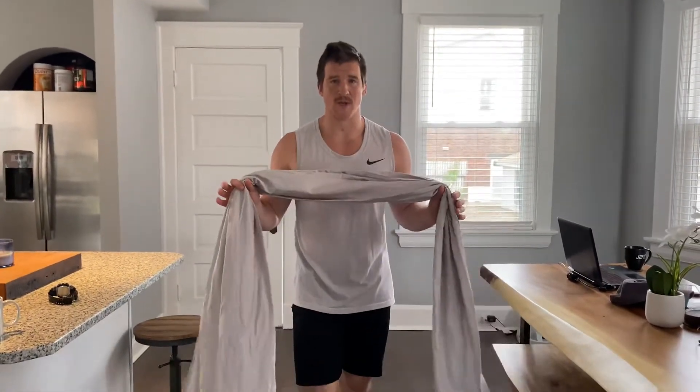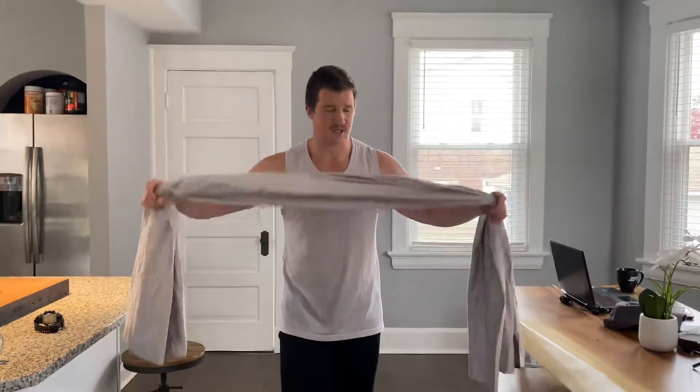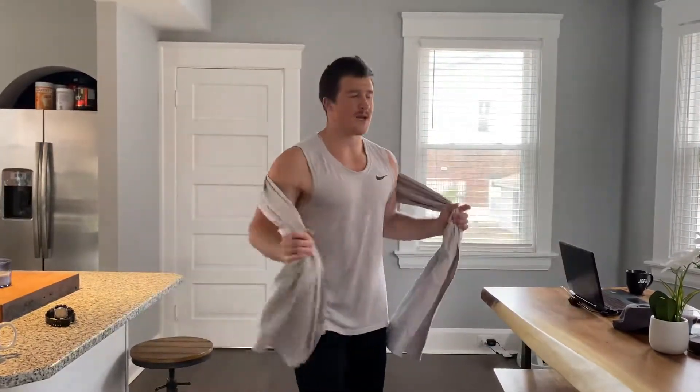We have the towel chest fly here. I'm actually using a longer bed sheet — I like using a bed sheet for most of these instead of a towel. So we're going to start by putting it behind our back.